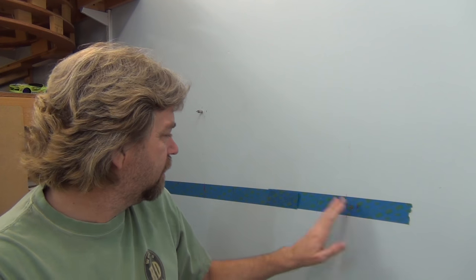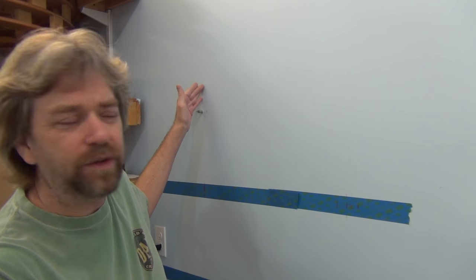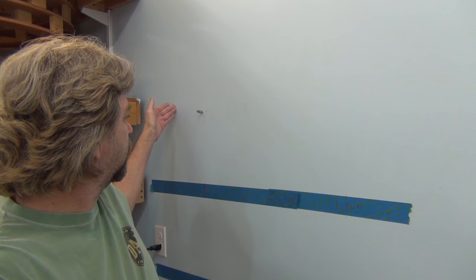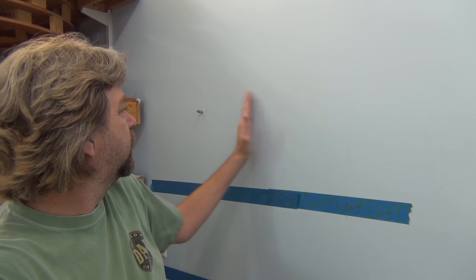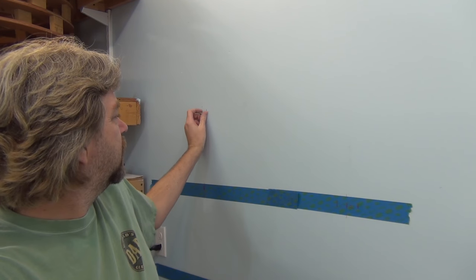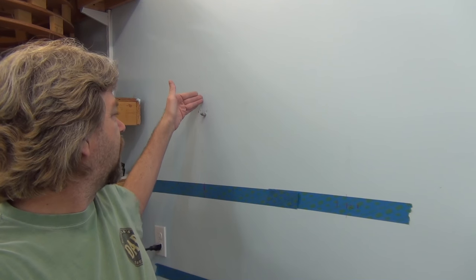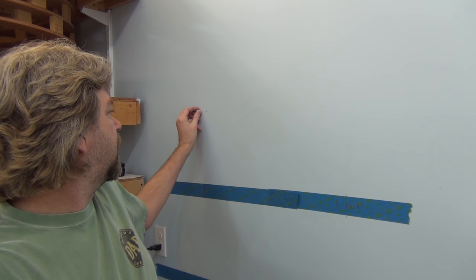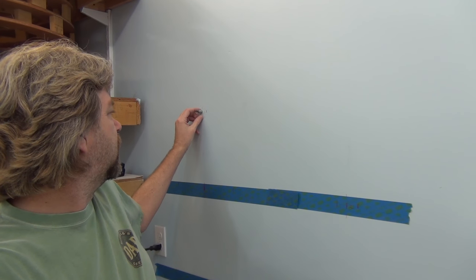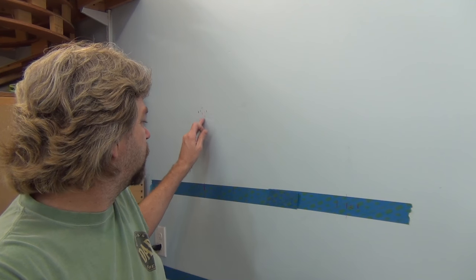I got the proper marks for my studs — one, two, three, four. This fifth one is kind of an odd stud because it's actually old house construction. On this side of the wall is actually the original house drywall, and as you watch this magnet move around you can see old drywall versus new drywall. I don't want to put my double track right in that seam, so I'm going to move it over a little bit to an area where I won't be running screws into the drywall seam.